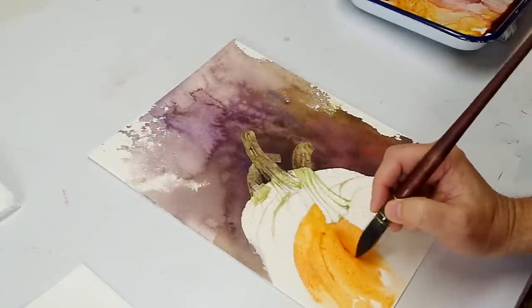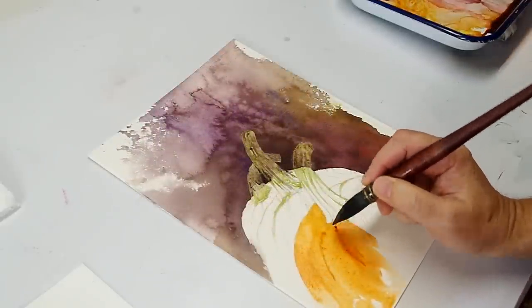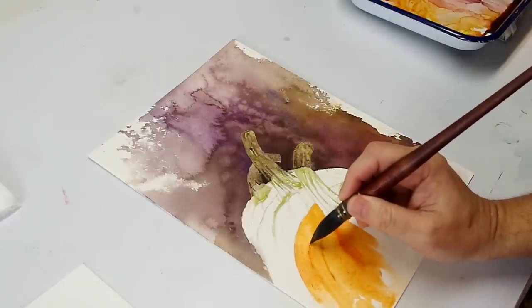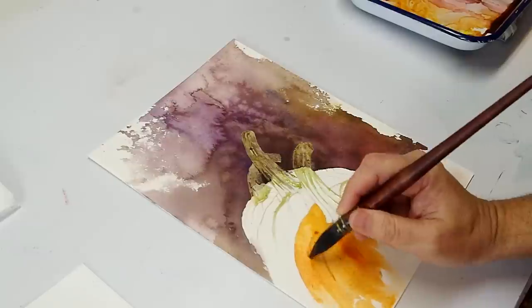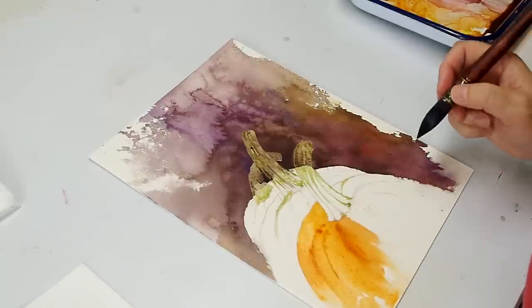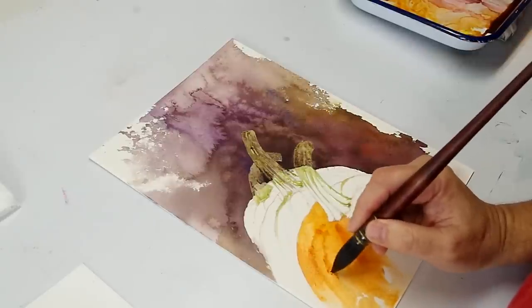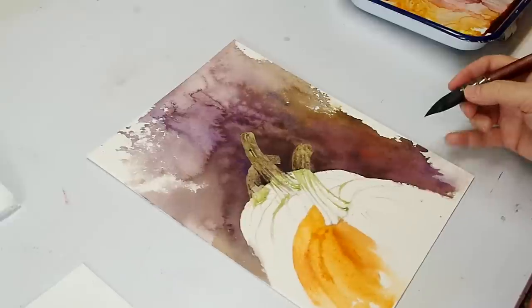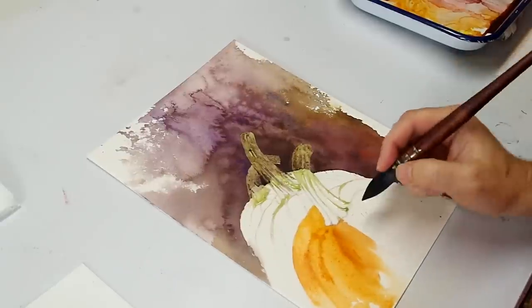I've never been much of an alla prima painter — there's a term for you. Alla prima just means all at once, or all in one sitting. I'm not real good at it. I just like to gradually bring, especially in the detailed areas, my values along.